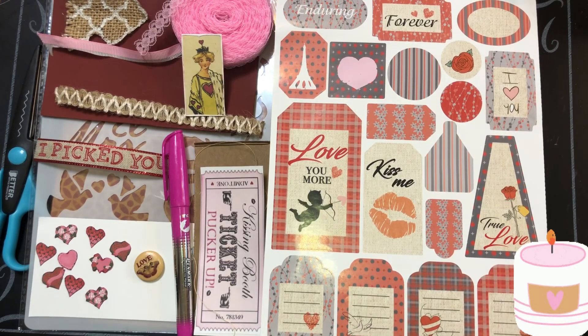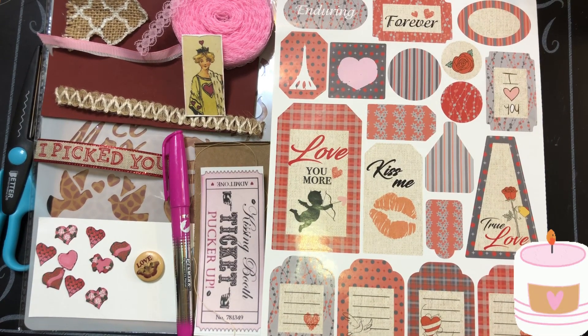Welcome back, beautiful beings. Today we're going to do Valentine's Pocket File Number 09, Inside and Cover.